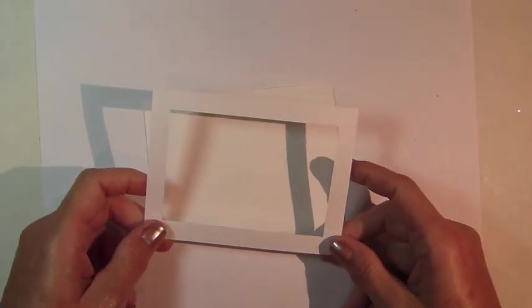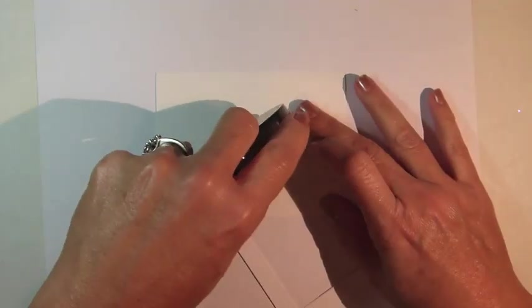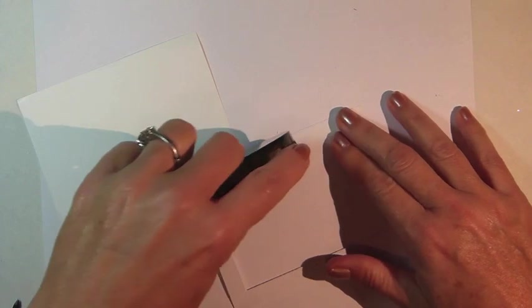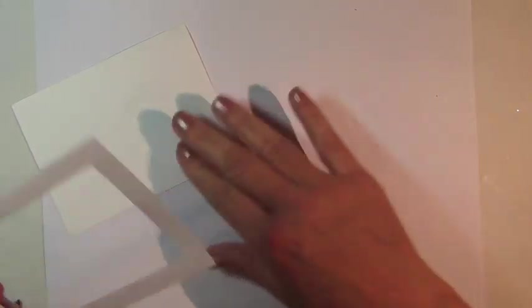For the background, I started by creating a frame mask by cutting the center away from a piece of cardstock that was trimmed to four and three quarters by three and a half inches. I cut a piece of white cardstock the same size and then used repositionable tape to adhere the frame mask to the cardstock.